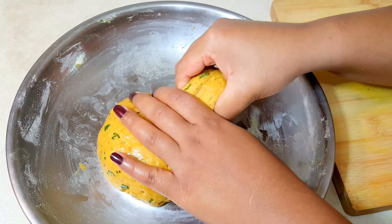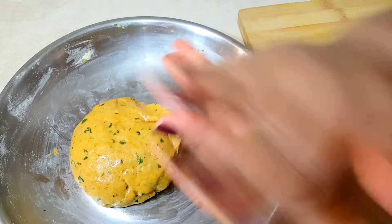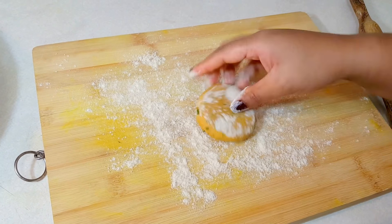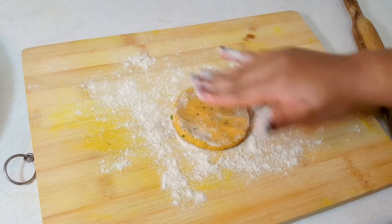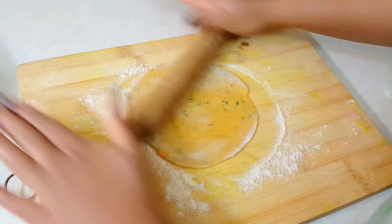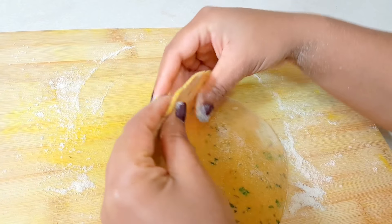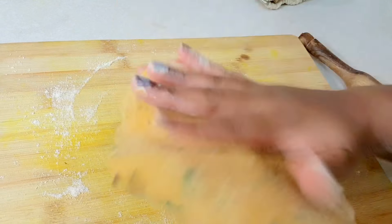We will pinch off around lime-sized portions of the dough and roll each into a smooth ball. Onto the board or counter surface with some loose flour, just flatten it and roll it — just like you would roll a chapati. I have rolled the dough into a thin disc, it's around 1 mm thick. We will just dust off the excess flour and cook it.